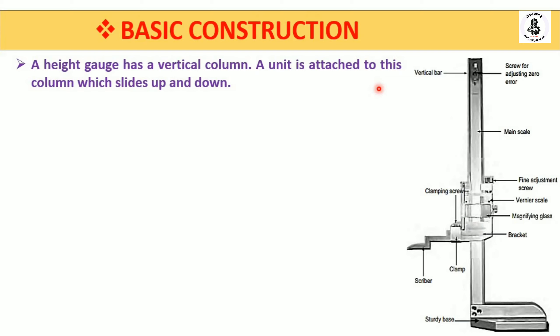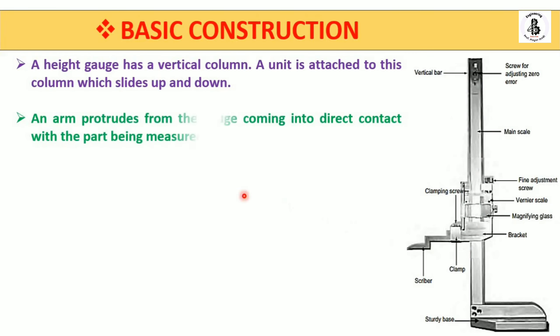The height gauge has a vertical column, and a unit is attached to this column which slides up and down. The bracket moves up and down according to the height being measured. An arm protrudes from the gauge coming into direct contact with the workpiece surface, and according to its height the instrument is adjusted.